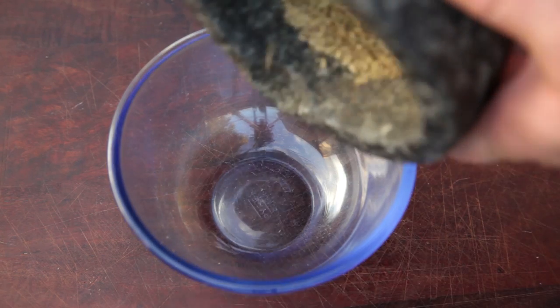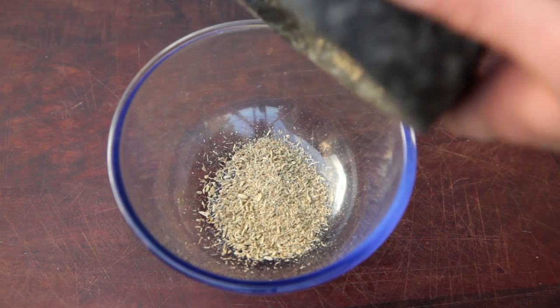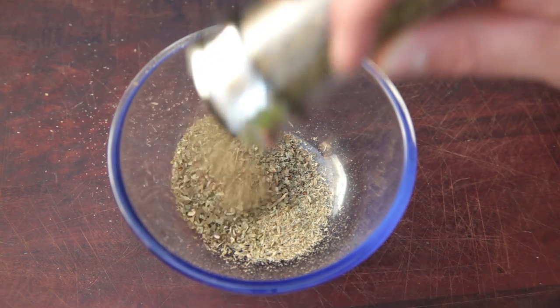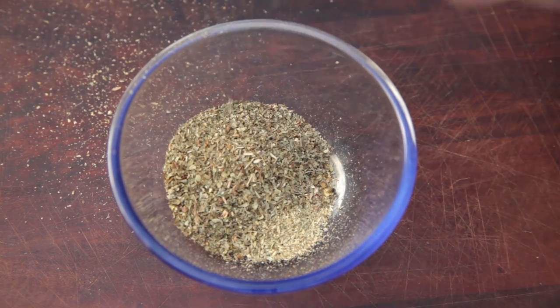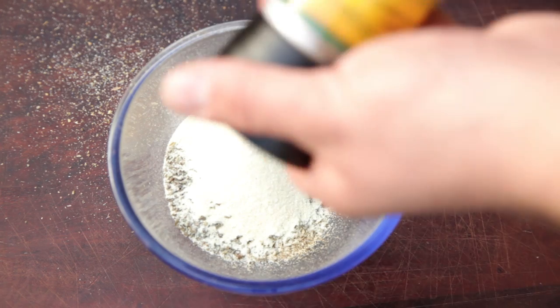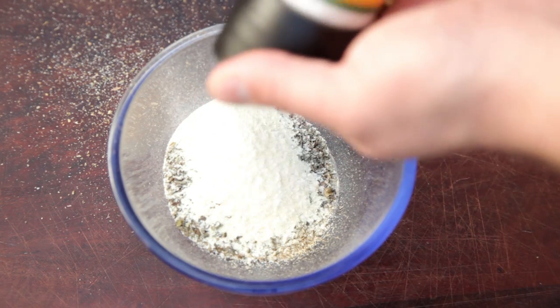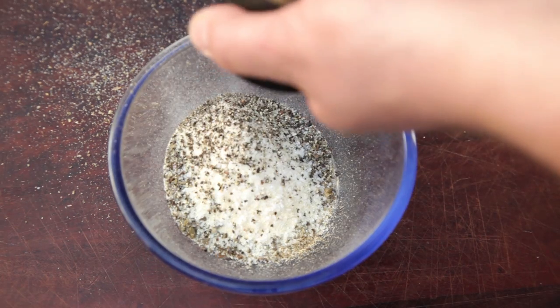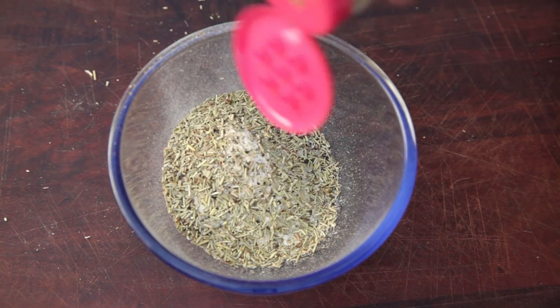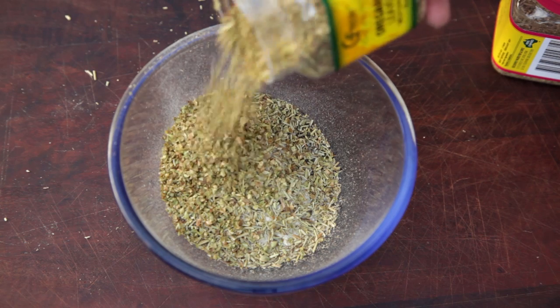To start off, we're going to make the spice blend. In a small bowl, add one tablespoon of ground fennel seeds, then four tablespoons of dried basil, next three tablespoons of garlic powder, followed by one tablespoon of salt and one tablespoon of freshly ground black pepper, then two tablespoons of dried rosemary, and finally two tablespoons of dried oregano.